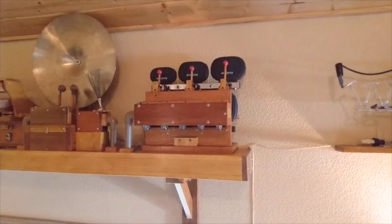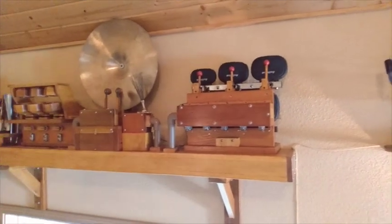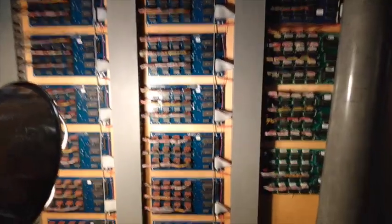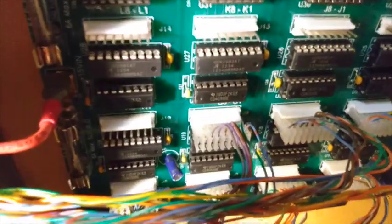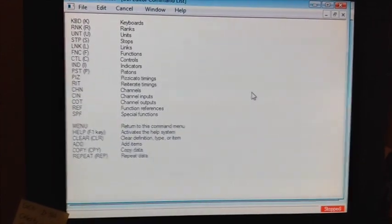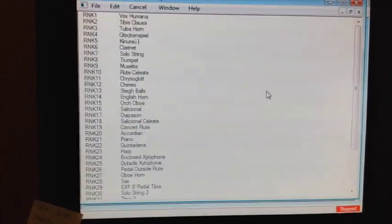There it is, installed in place on a little shelf along with a bunch of other toys. Now it just needs to be finished being wired and programmed into the relay. Here are the output boards in the chamber, and the five little wires for the temple blocks are those five going into that plug right there — ready to go. Just a quick look at the computer relay screen to bring up the list of ranks.